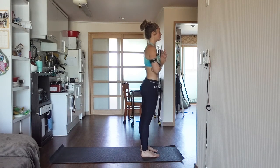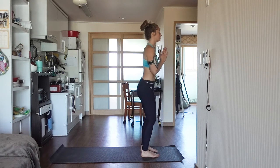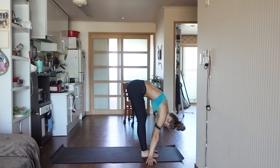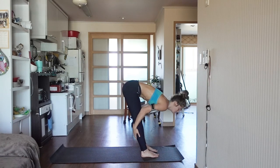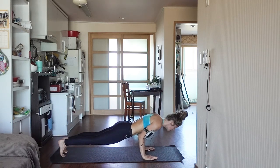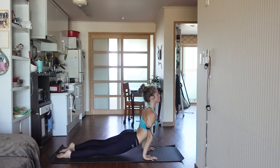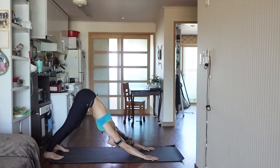We're going to go through that one more time a little faster. Inhale, reach up. Exhale, forward fold. Inhale, halfway up and look, finding length. Exhale, forward fold. Step or hop into plank position. Shift your weight over the wrists. Slowly lower into Chaturanga. Pressing up into upward-facing dog or cobra. Exhale, press your weight back into downward-facing dog.